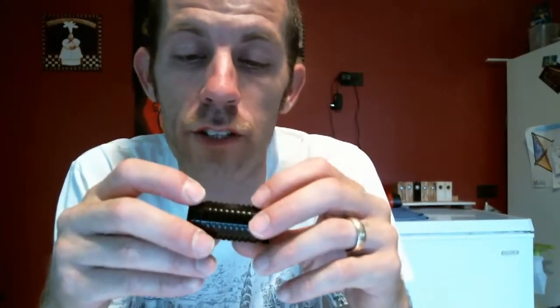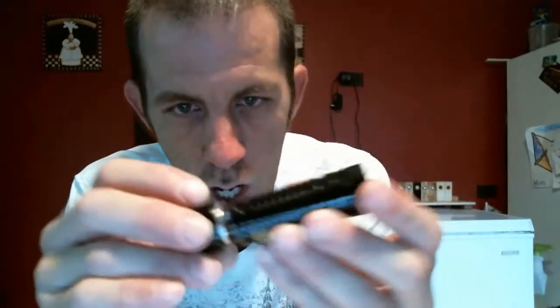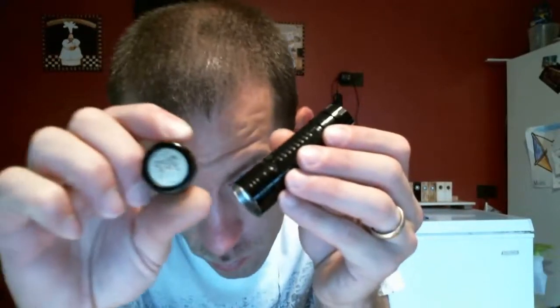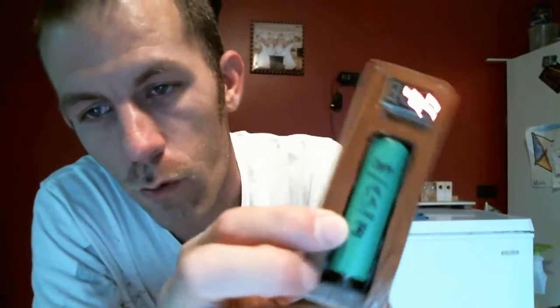Once it gets scuffed up or scratched enough, I'll go ahead and polish all this black paint off and rock the stainless steel. But let's go ahead and put it back together. You have your first extension, the main body, and the second extension goes down here. Depending on whether you want your vent holes up top by the 510 connection or down by the firing button — I usually put them down by the firing button. The threads are nice and smooth.